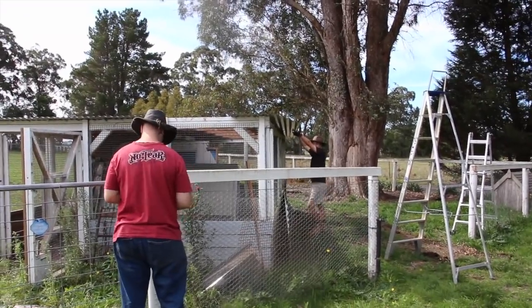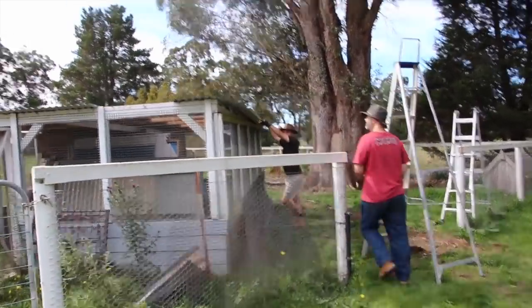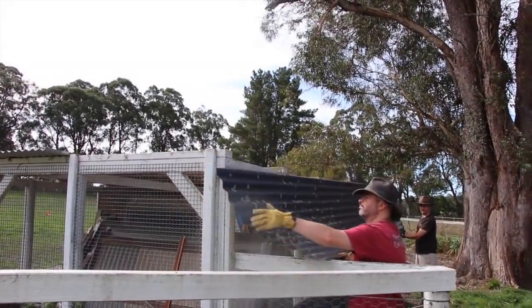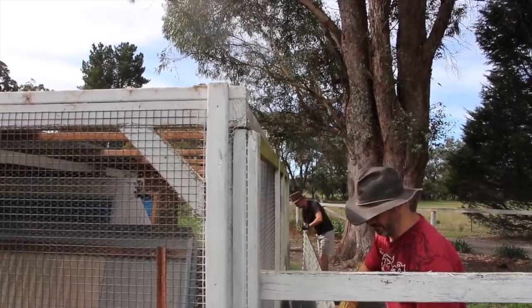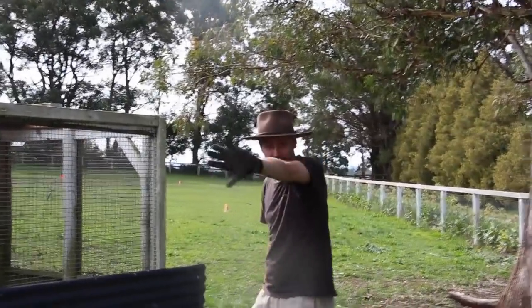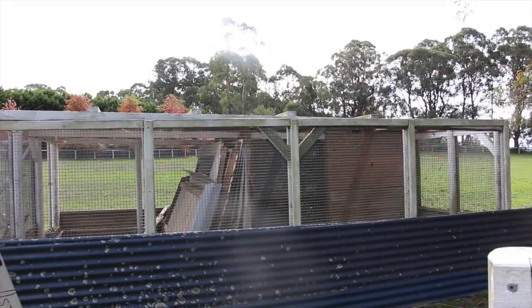The first thing we're doing with the old chicken coop is taking the roof off, as you can see. The roof is already off. It was quite a low roof, so we are making it a bit higher, and then we'll go into doing everything else — but oh, I just stepped in horse poo. But yeah, the first thing we're doing is taking the roof off.